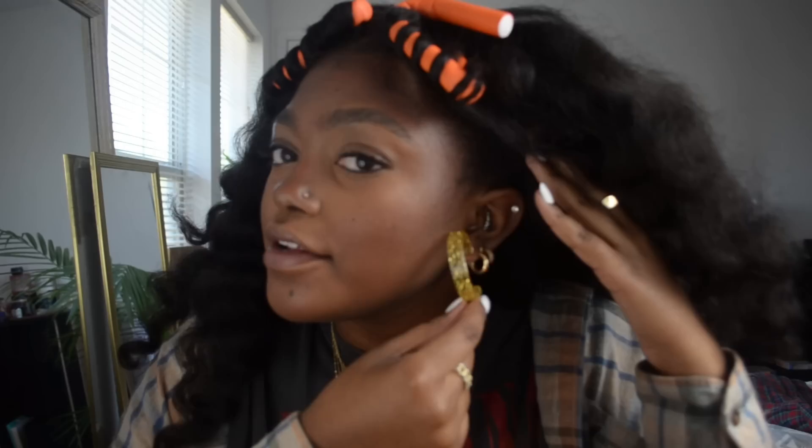I went ahead and put on my jewelry. I have rings from The M Jewelers — they sent them to me, so thank you. I have glitter hoop earrings from a store called Sam Moon; the inner ear piercing piece is from Claire's; this Leon necklace is from Amazon; this cross is from Forever 21; the nameplate is from The M Jewelers; and this long necklace is also from Forever 21.